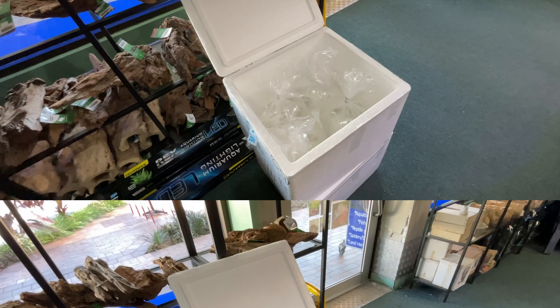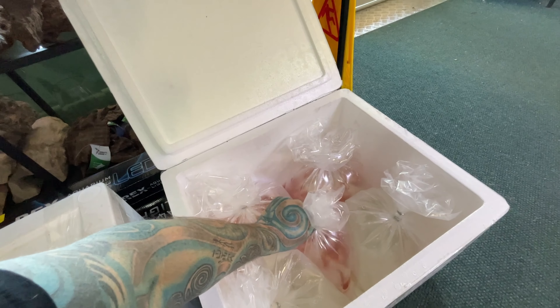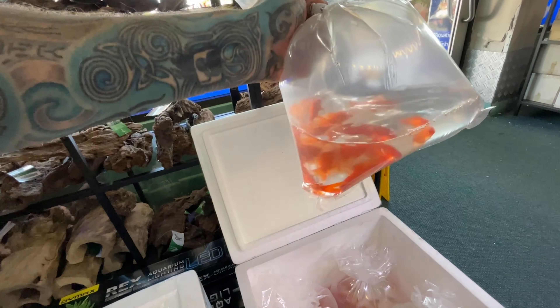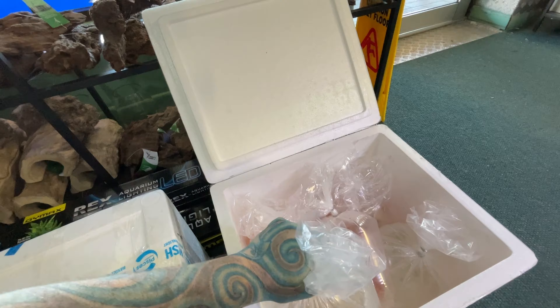Let's go to box number two. Watch me as I film two boxes of fish. We have gold fish — so gold comets. That is the second species out of the three.